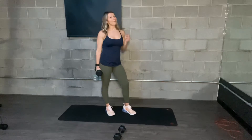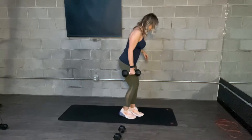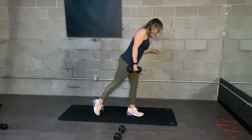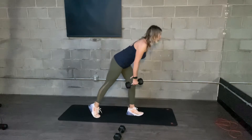Single arm eccentric dumbbell row. You only need one weight here and do one arm at a time — really focus on it. Whatever hand has the weight, that foot steps back. And then you're going to hinge.